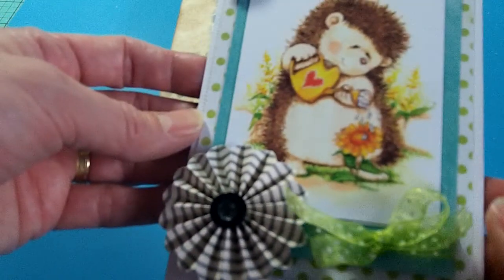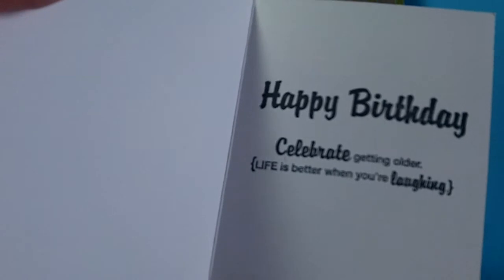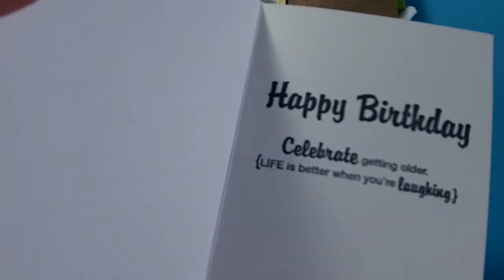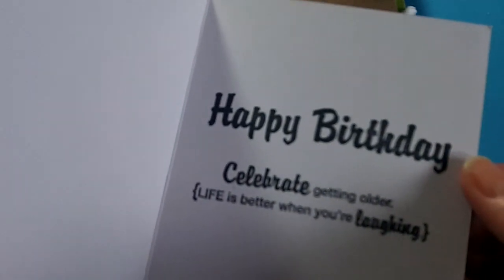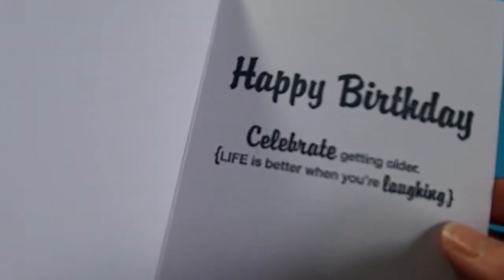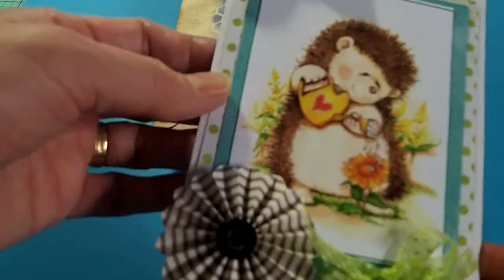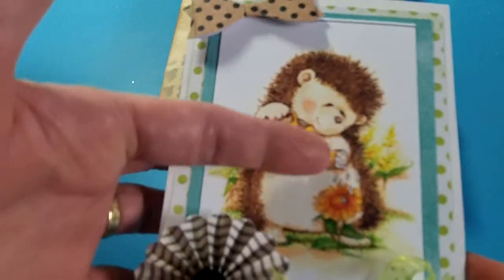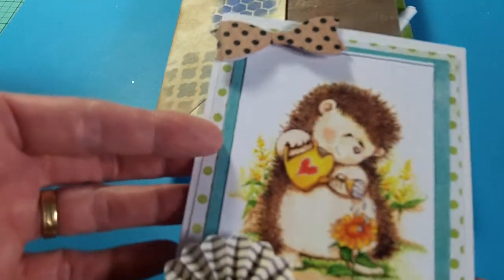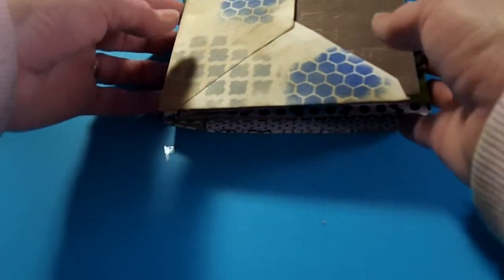I added a cute little organza bow gifted to me from Tina Kappa — thank you, Tina! I also got some Club Scrap stamps recently. Someone had shown a coffee set in a Facebook group, and I found some other stamps I liked. This one says 'Happy Birthday, celebrate getting older, life is better when you're laughing' — that was cute. Jamie mentioned her aunt isn't a girly girl, so I thought if she was into flowers and nature, this would be perfect.